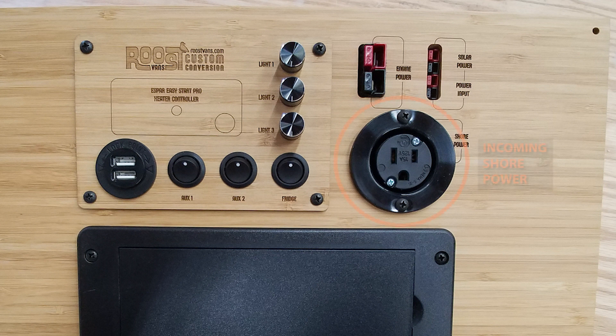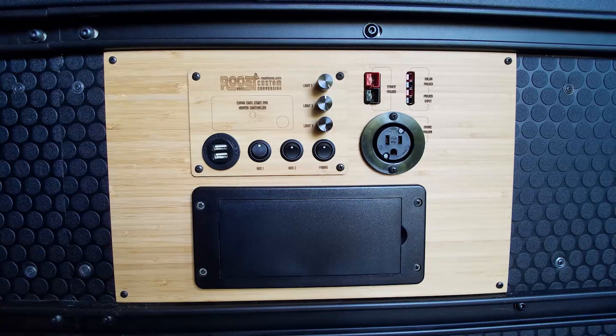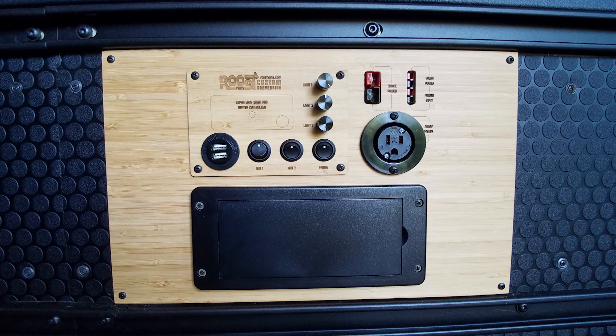There's also a shore power plug that connects to exterior shore power so that you can use this plug to charge your Yeti or for other power needs. There's also an interface for plugging in to solar panel power supply, as well as powering DC loads such as lights and other switched items throughout your van that are going to be fused on this distribution box.